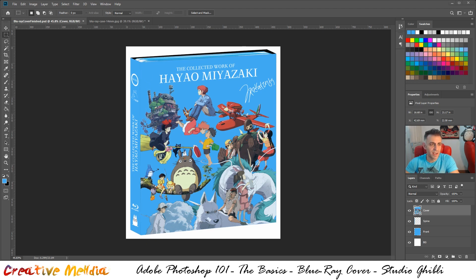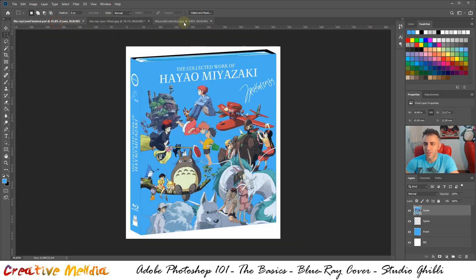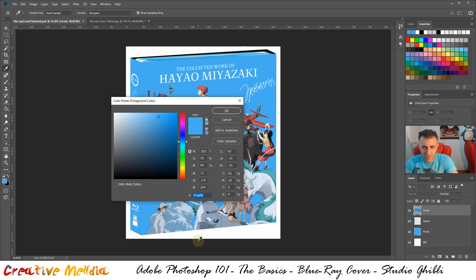This is Hayao Miyazaki's signature color and we want to keep everything as authentic as possible to Studio Ghibli. This box actually does exist, and while I love the original, I wanted to create a very special custom cover. The particular blue Studio Ghibli uses in their branding most of the time has the hex code 47aef0 — go ahead and set that as your foreground color.